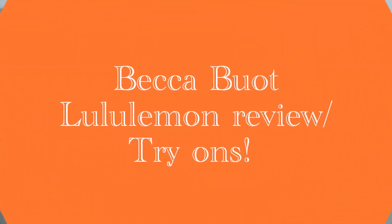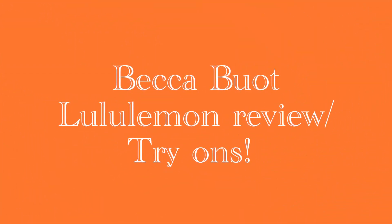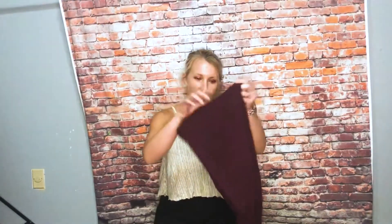Hi guys! Today I'm back with another video. I have some Align Joggers in dark adobe — I believe that's the color. Very cute soft joggers.